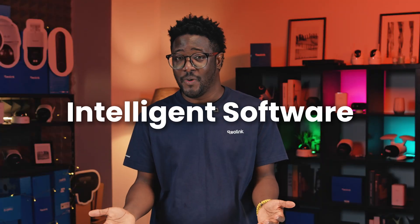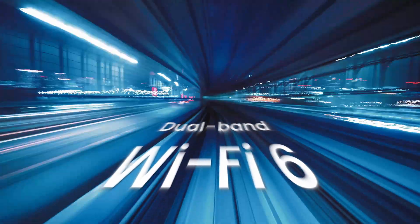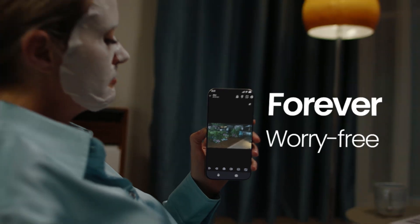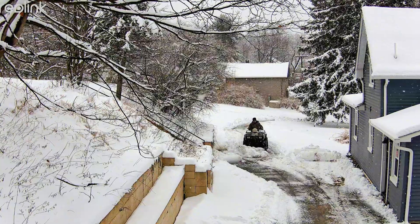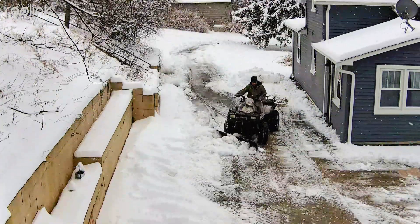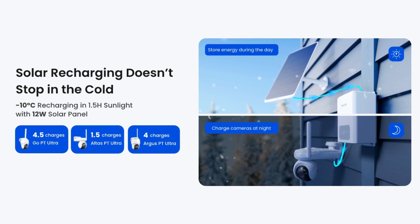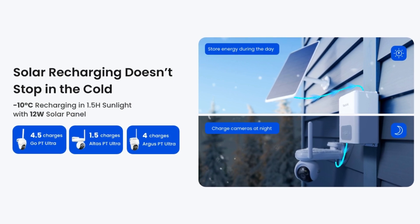The software is also smart — it works a lot like low power mode on your phone to manage energy and avoid false alarms. And if you live in freezing weather, we released a special battery called the RLA-BP1. It has a built-in heater that warms it up just enough to let it charge safely in the cold.